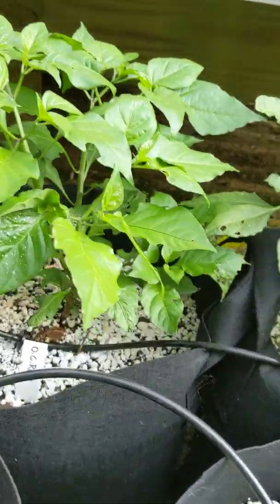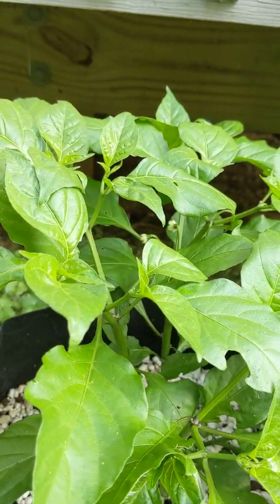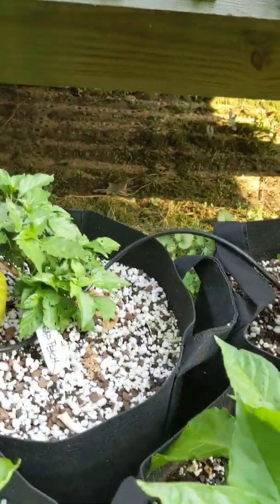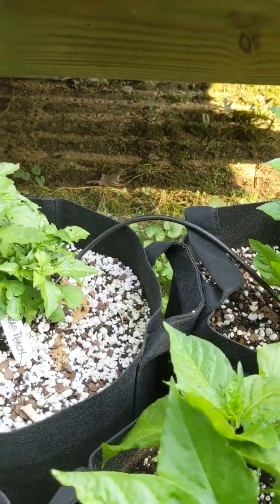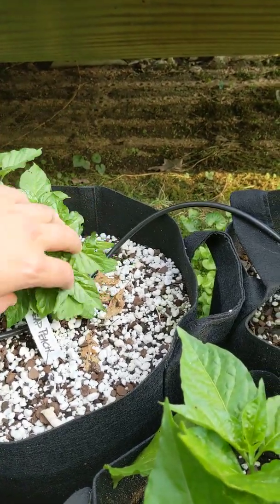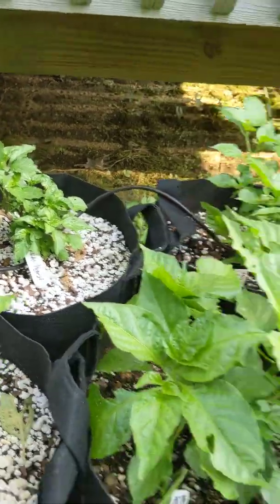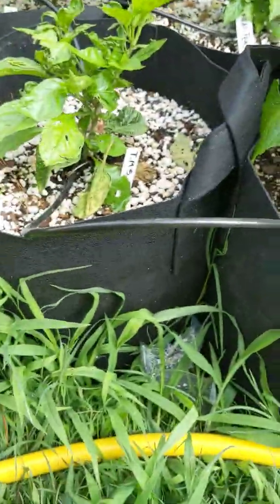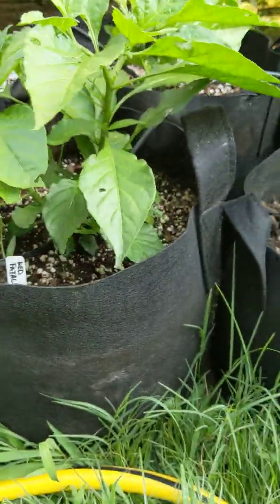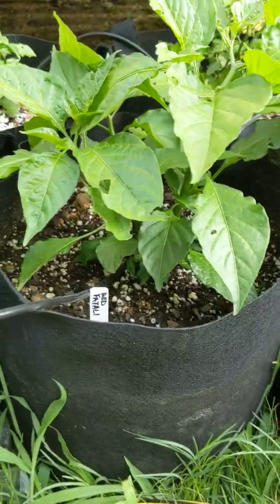My Chocolate Reaper started looking pretty good, it's got some flowers back there already. There's another Chocolate Reaper, and I have a Peach Reaper — this is an old plant that has died and reborn multiple times, so we'll see how it does. Scorpion and Red Fatalii with some grass growing in it.